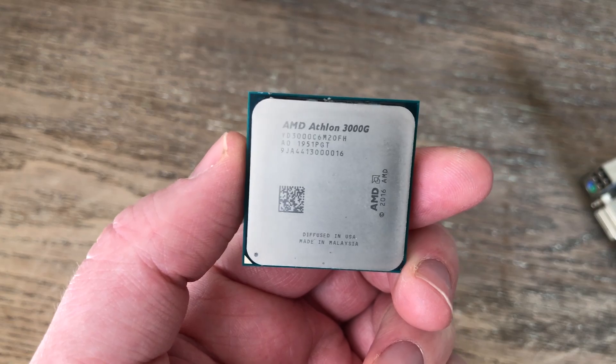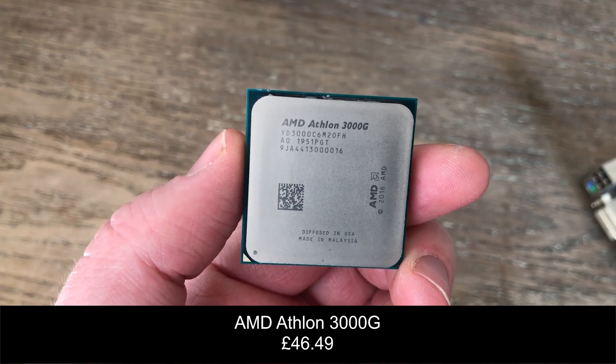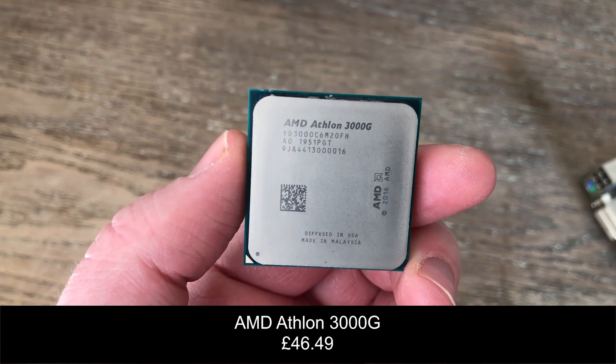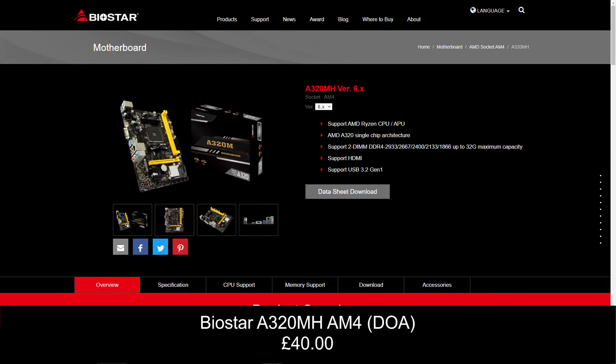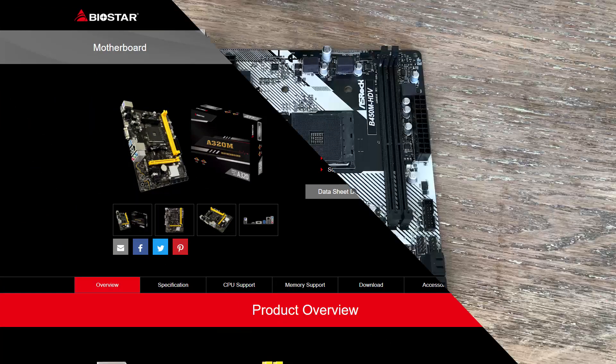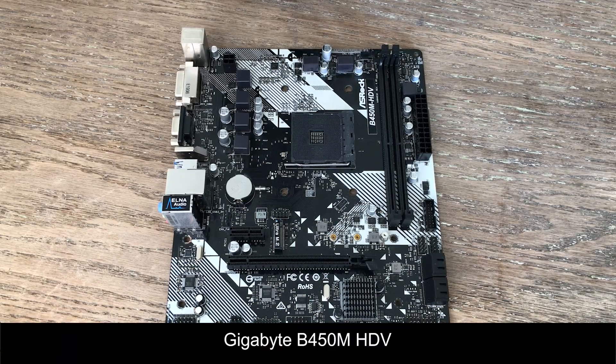For the parts, we have the Athlon 3000G — you've seen it many a time on this channel — and we are going all AMD with this build. For the motherboard I actually bought an A320 board, which can be found cheaper than B450 boards, but that arrived dead, so I had to resort to a B450 board instead. So already I guess I've cheated.